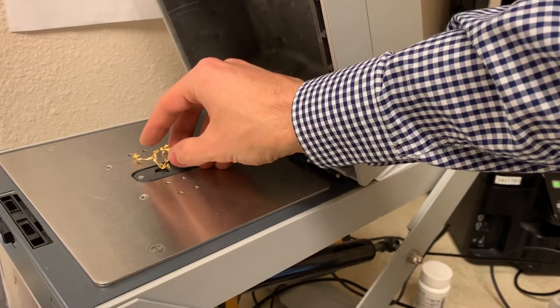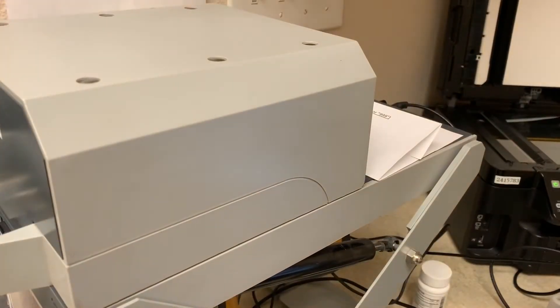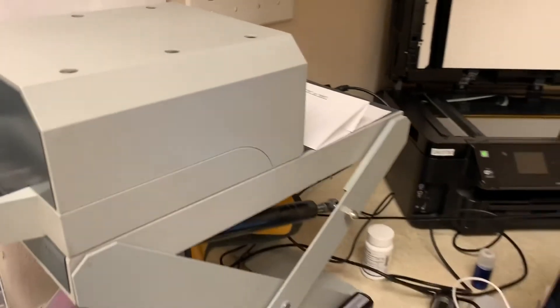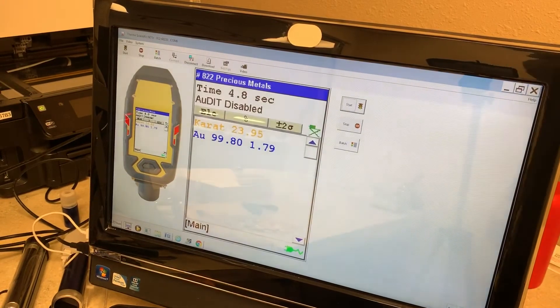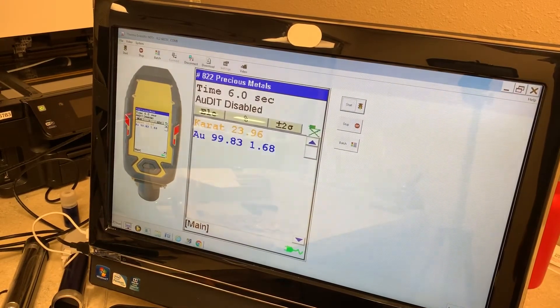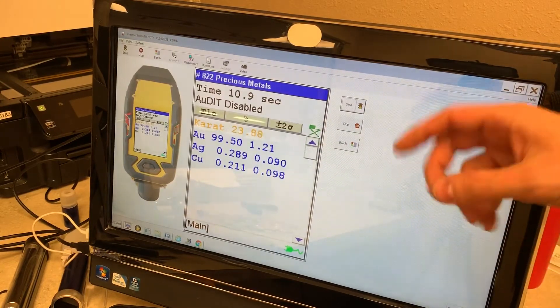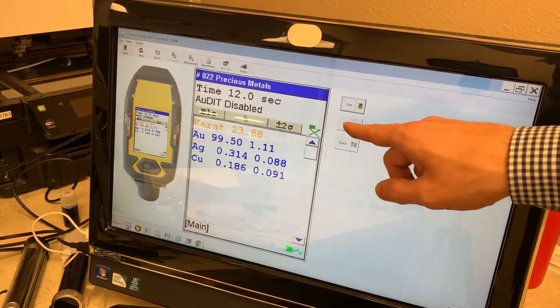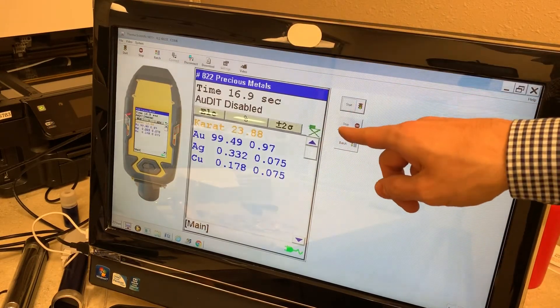Here's what we just drilled out of the big bar — pure gold on the inside as well as the outside. The drill bit can actually affect the purity a little bit, rubbing off a small amount of metal from the drill bit which will stick to the gold.